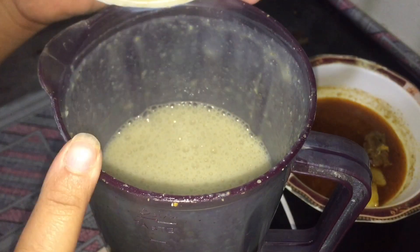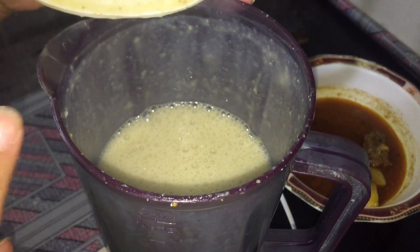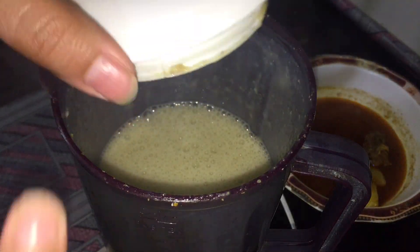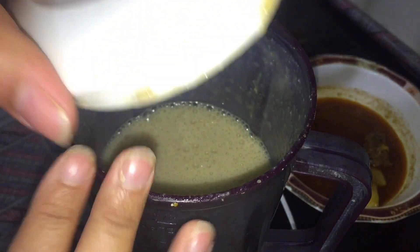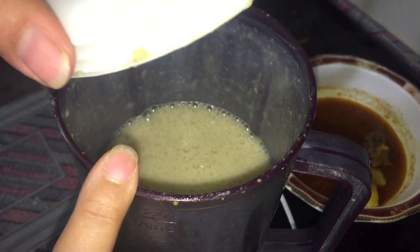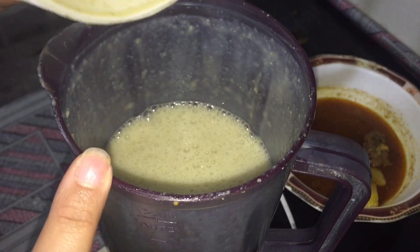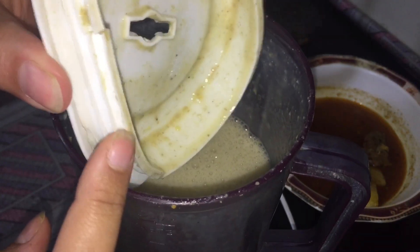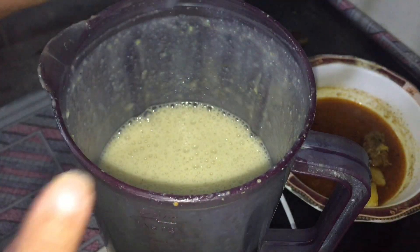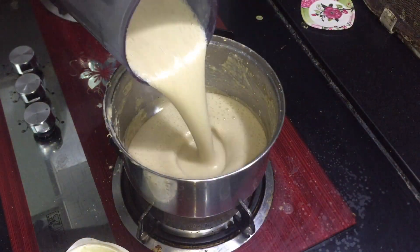We will blend it very well because it is very thick. It will blend 4 to 5 times. It will not stay unblended — it will be soft. So it will be soft. We will add water if needed and then add more water.